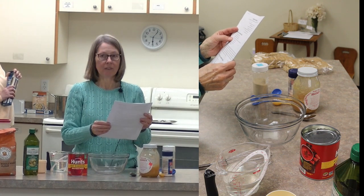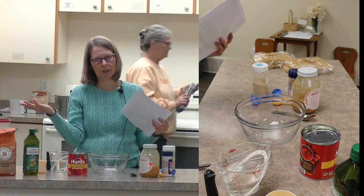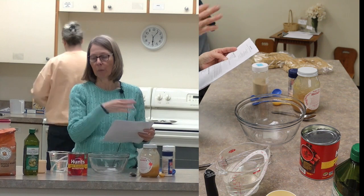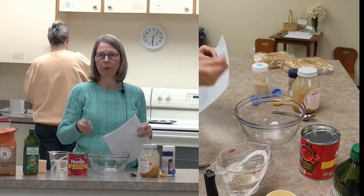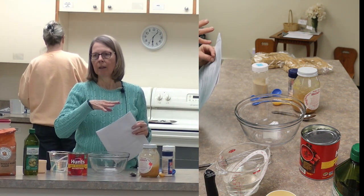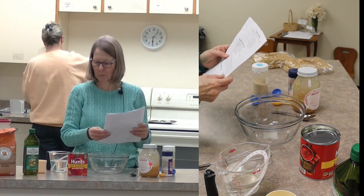Honestly, I've never made it with San Marzano tomatoes before this week, because I have a garden, so I use the tomatoes as they come out of the garden in whatever form or shape they are. I don't even bother to peel them. I just cook it down, run them in the blender - takes care of all the peelings, and then you cook it down to the consistency you want. Just know that you can use whatever tomato sauce or form of tomatoes you want.